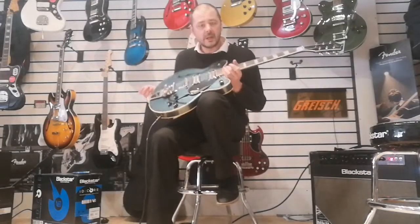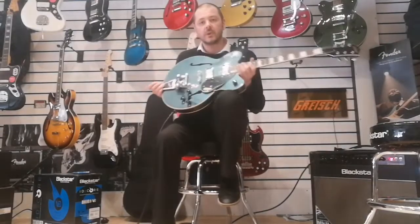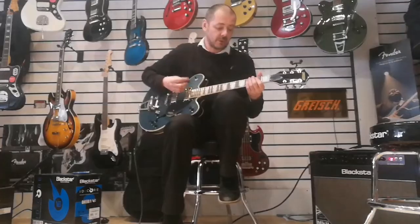It's got 22 medium jumbo frets and the fingerboard is Laurel. Laurel is very similar to Rosewood. It feels the same and it looks the same as well.